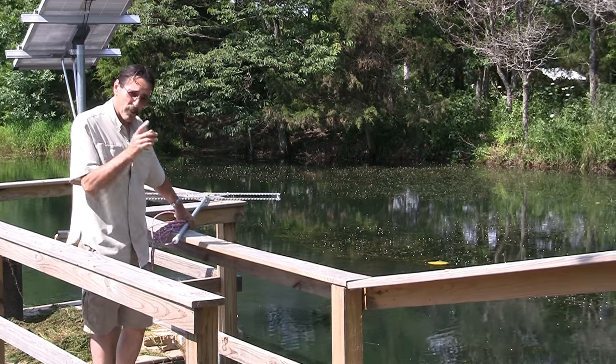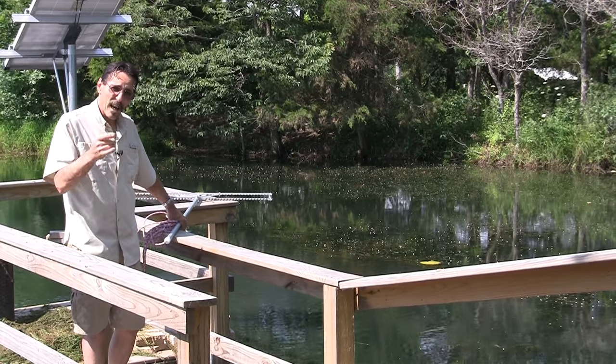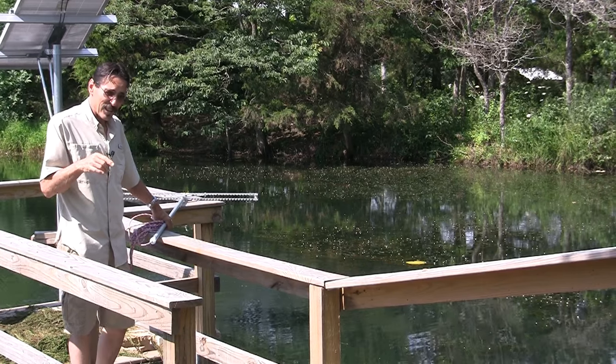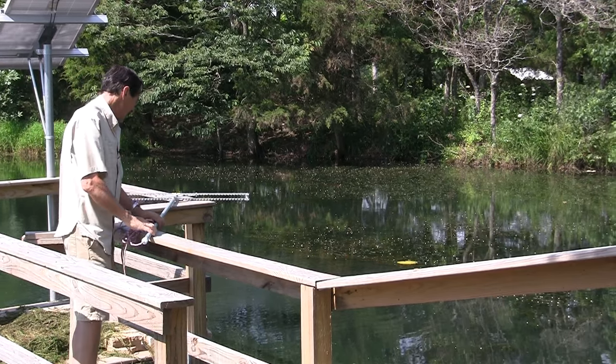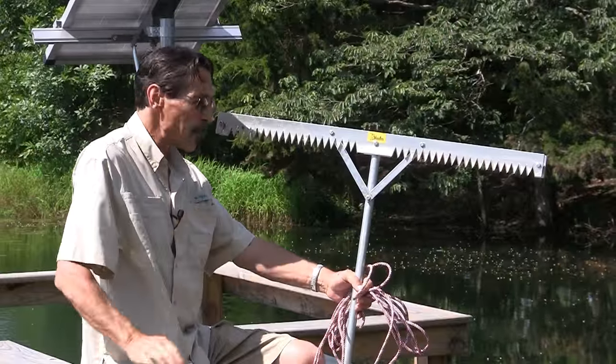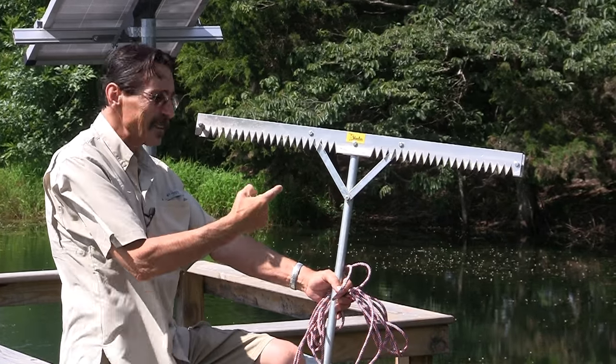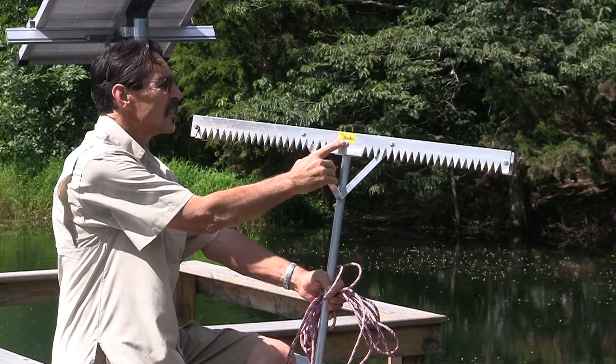I want to pull this stuff up by the roots, so I found the tool. I've been using this thing and it works fantastic, just like the guy who advertises it. So this is what I bought — I've been using this and this thing works fantastic. It's called the Tea Weeder.